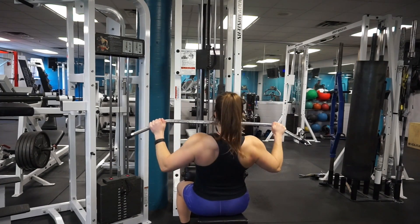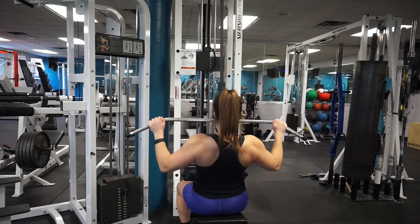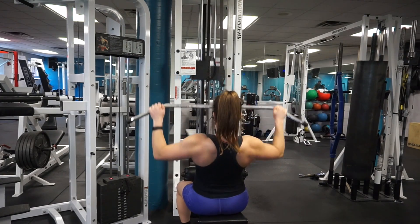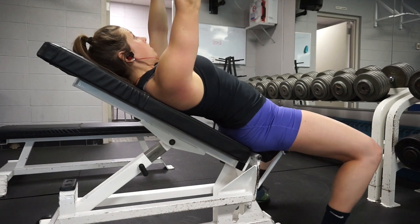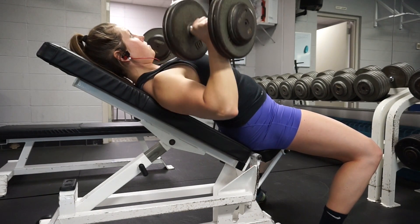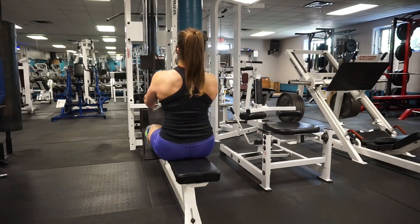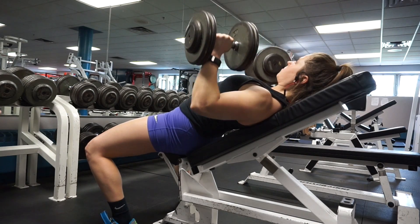I usually do two back movements just to pull everything back, because my pecs get so tight from benching. I also wanted to talk about contest prep — I'm starting to feel the deficit, mainly on my compound lifts. It's getting harder to bench, squat, and deadlift, but I'm feeling great overall and killing this prep. I haven't changed my macros too drastically — still at 145 grams of protein, 145 grams of carbs, and 48 grams of fat.